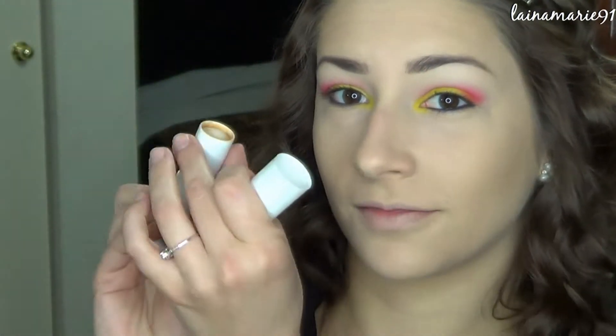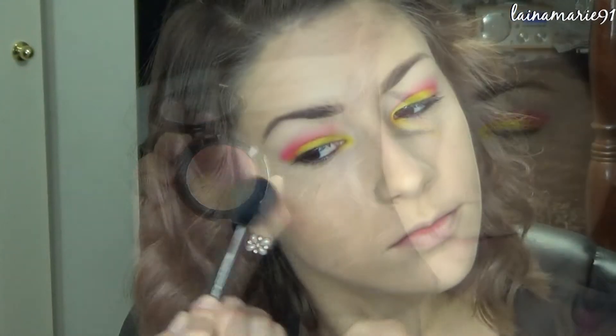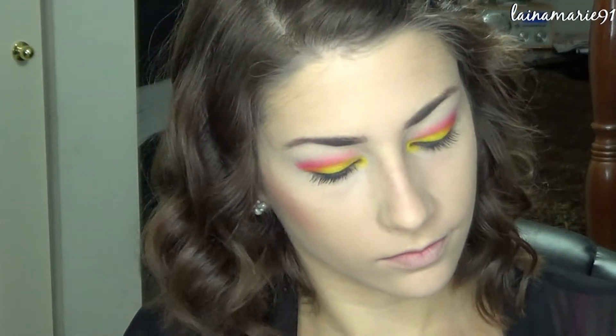I already contoured my face with this creamy foundation stick from Flower Beauty. Next I'm going in with this NYX blush to use on my cheeks.